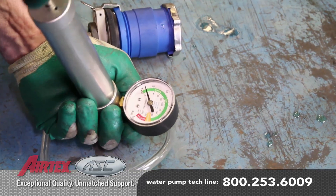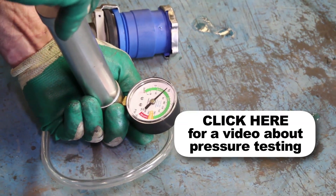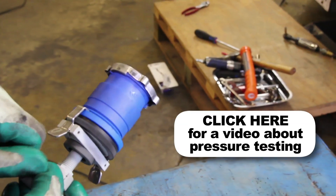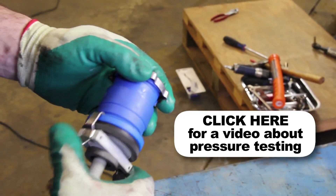It's a good idea to test your pressure cap. A faulty pressure cap can lead to an inefficient cooling system. If you do not have access to a pressure tester, these are available at your local parts store.